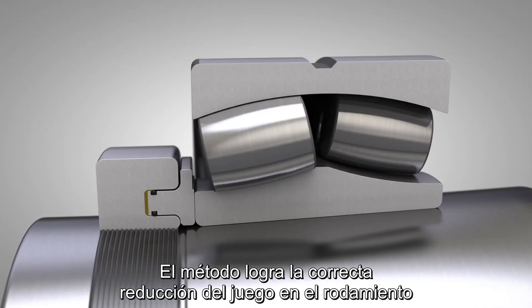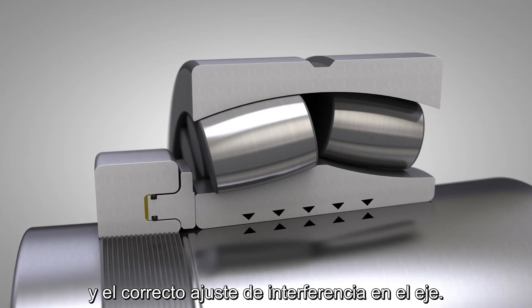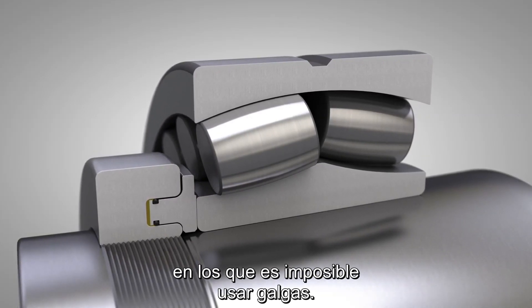The method achieves the correct radial clearance reduction in the bearing and the correct interference fit on the shaft. Furthermore, the method can be used on sealed spherical roller bearings where it is impossible to use feeler gauges.